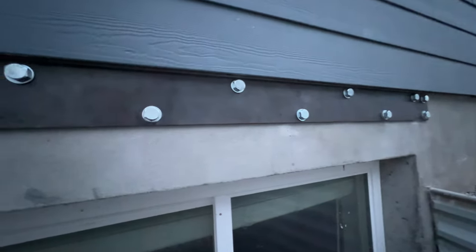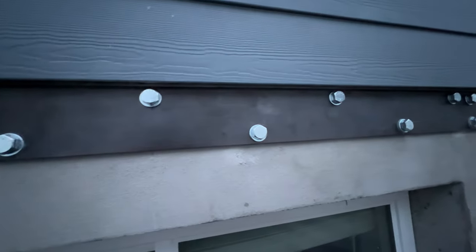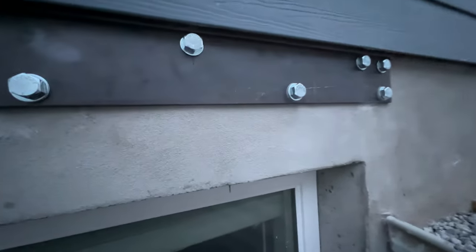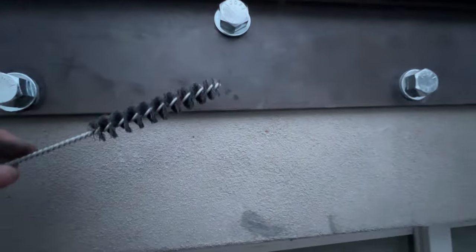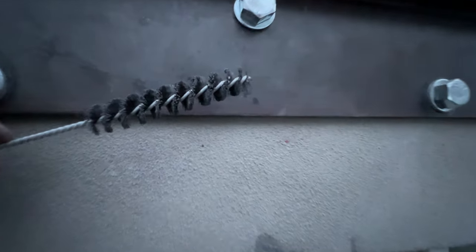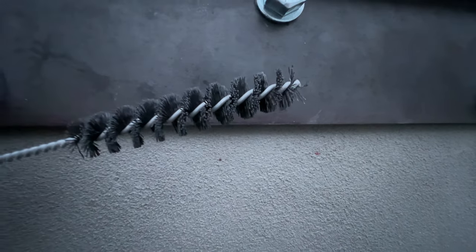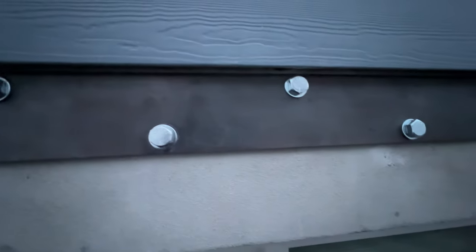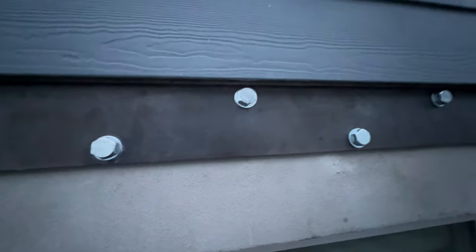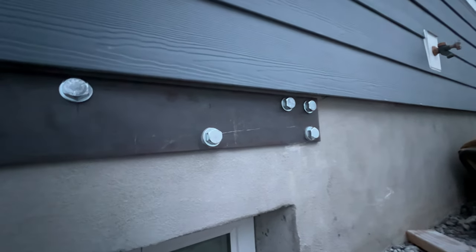Once we get it drilled out, the really important thing is to clean the holes. We use a nylon brush — essentially a pipe cleaner with nylon bristles — to scrape the concrete powder out. Then we blow it out with compressed air, and then do the nylon brush again, alternating back and forth until it's clean.